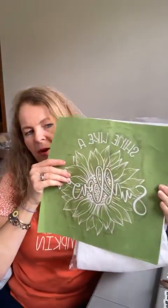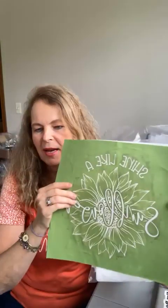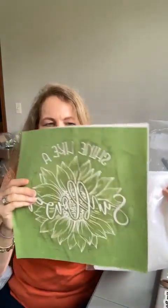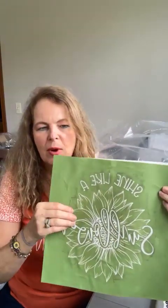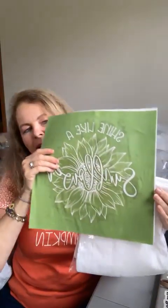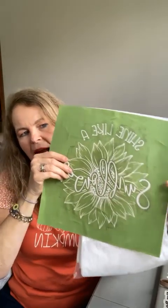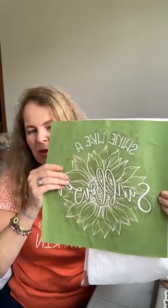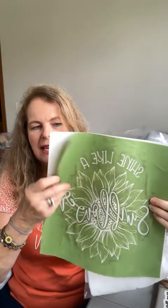I also wanted to show you another project we're going to create. This is from the Magnolia Design September craft book. I've made many, many projects with this and I'm going to make yet another one to show you all the versatility you have with the transfers. I've probably used this transfer six, seven, eight times and it is still in great shape. The thing I always tell people is just take care of your transfers — wash them, clean them, and you'll be fine.